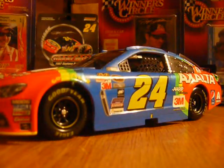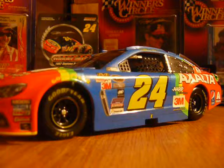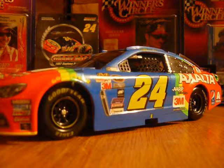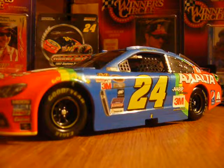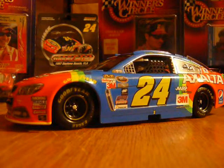As for the paint scheme — we all know this one. You've got all that red on the front, the rainbow, the blue as the main color, more rainbow on the back, and then the rest of the back is all red with that orange-red color.